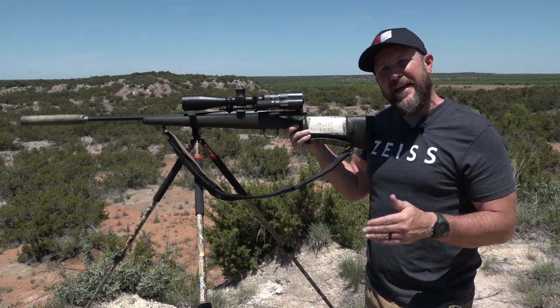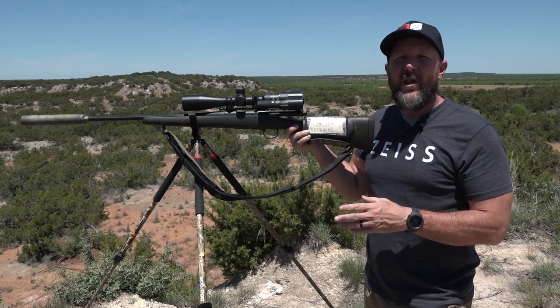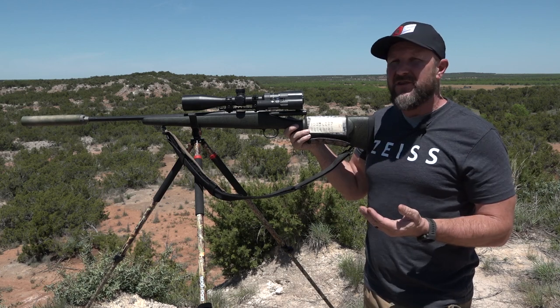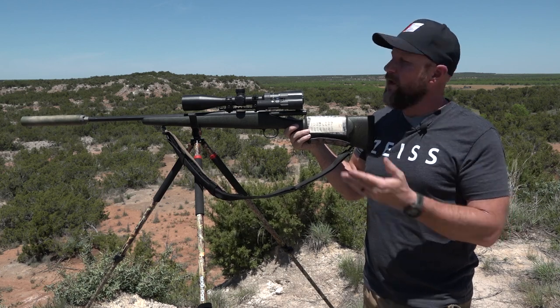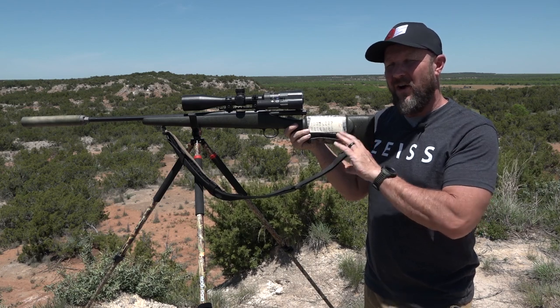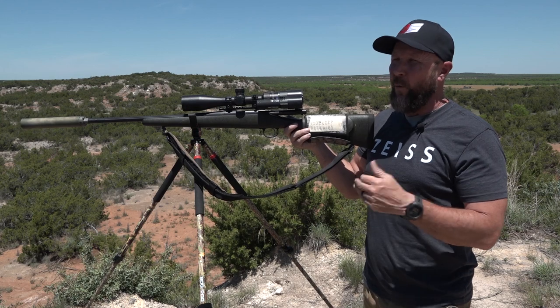What really comes into play are the other techniques our instructors teach during our class. One in particular I'm going to show you today is your trigger squeeze — that's going to be really important when you're not in an ideal steady situation. All these other small factors really come into play.